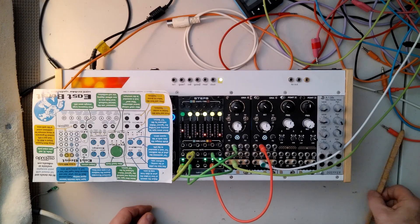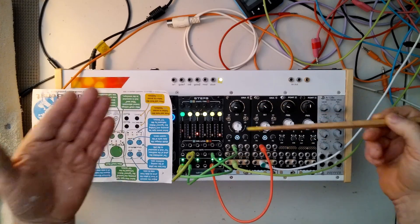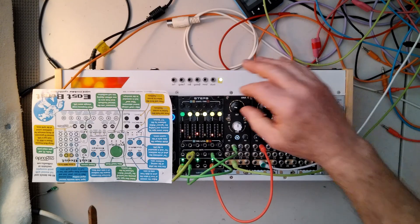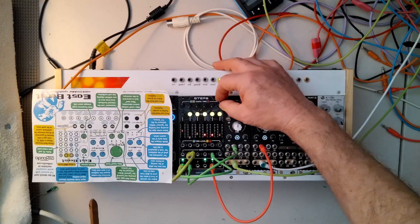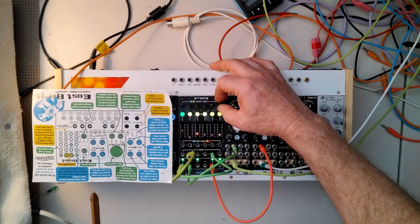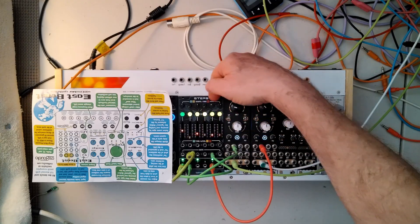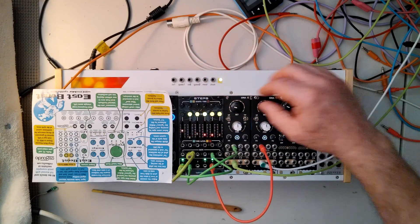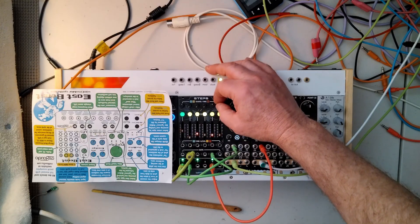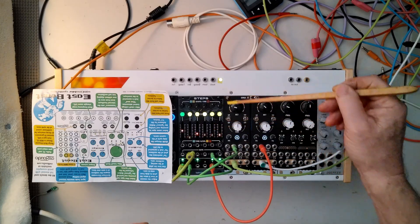So that's basically how you do it to make that, and there's some variation. You can tune these differently, but you can get a kind of three-against-two thing going here. These knobs now become kind of slew, or glide, or portamento. It's not as predictable as I would like, and part of the confusion here is that there has to be enough time interval between the steps for this thing to rise.